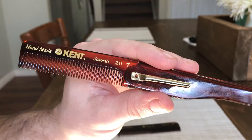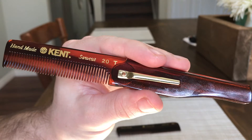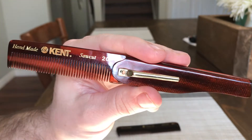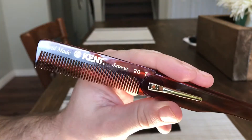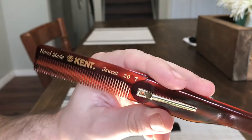One big thing I want to point out if you're new to beard combs: Kent combs won't scratch your face or irritate your skin, which is what you want when you're combing your beard and applying beard oil, because you need to use these as tools to help evenly distribute the beard oil.